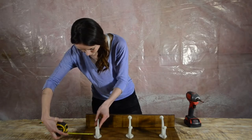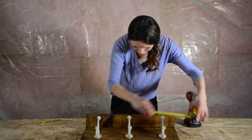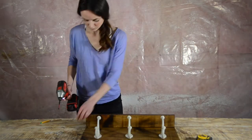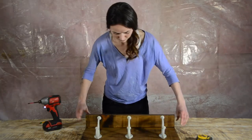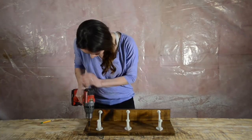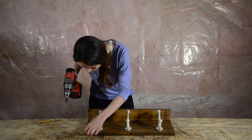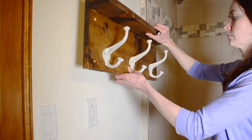Now space out your hooks and screw them on. Before we put up the towel rack, I'm going to pre-drill a hole in each corner using a countersink drill bit so we can screw it directly to the wall.